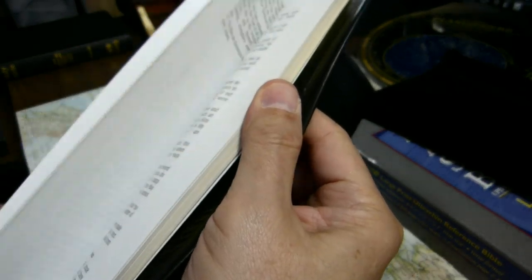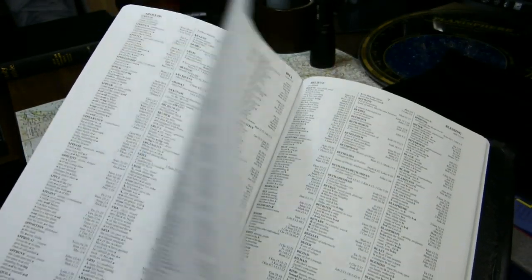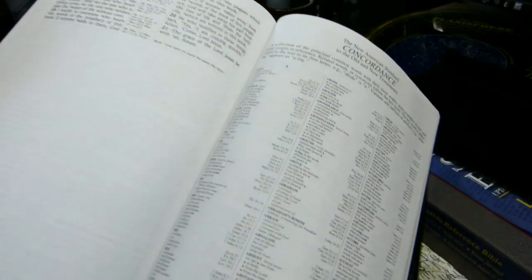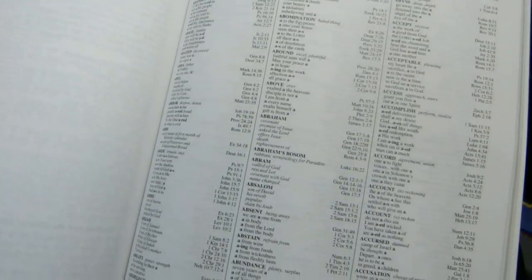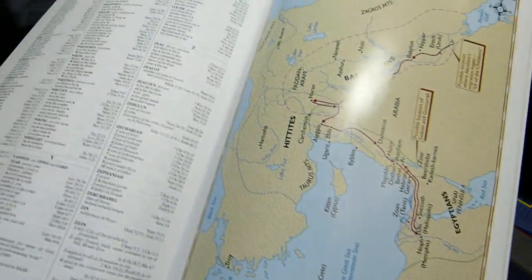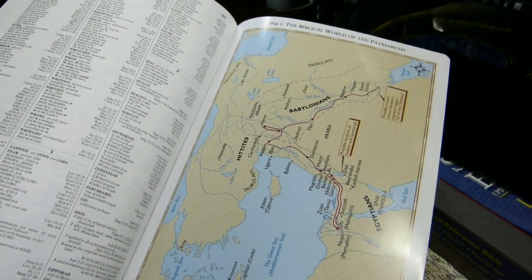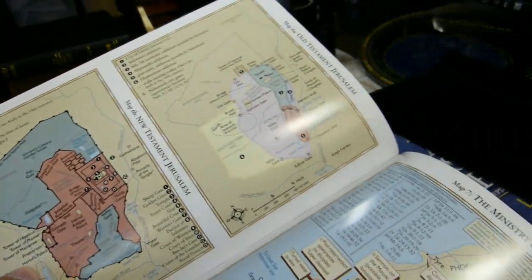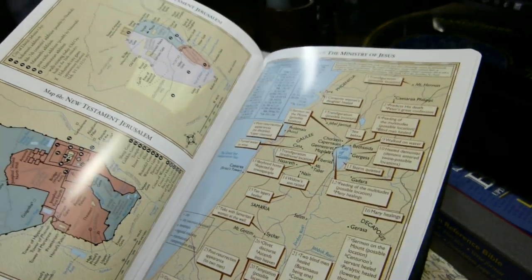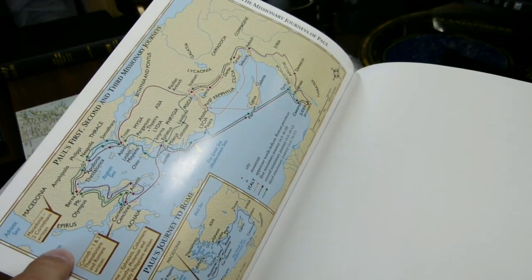At the back of the Bible, after the book of Revelation, comes the Concordance, which is 66 pages long, printed in three columns in a very small font of 6.5 points. It seems to have quite a large number of entries. Then, with nothing separating the concordance from the maps, the maps are printed on a glossy cardstock. There are eight maps — actually one of the eight is in two parts. They do not go into the gutter. Some people dislike the glossy maps because they like to write on them, but I have never been tempted to write on a map, so I don't mind the glossiness.